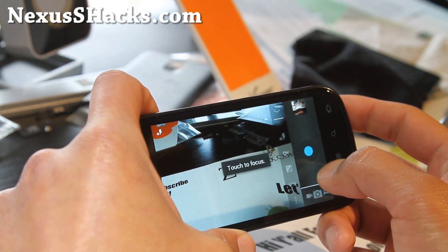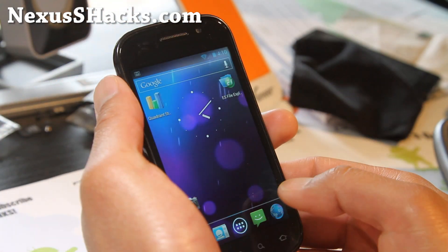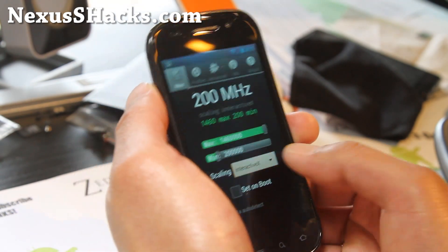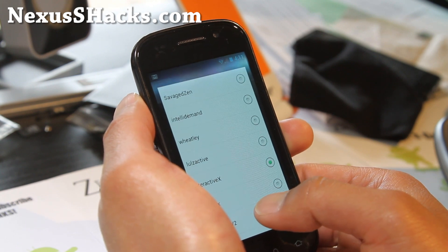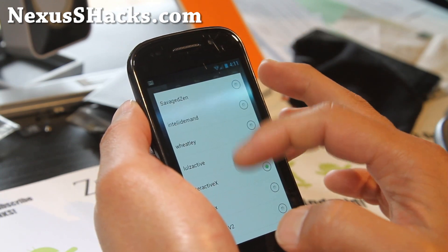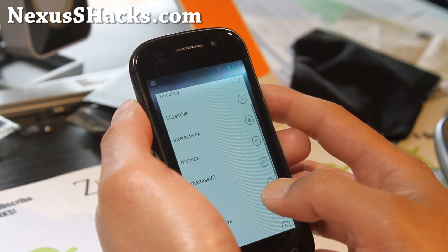Take some photos, test it out. I've got a Matrix Kernel on this one, overclocked to 1.46 GHz. My new favorite governor is back to InteractiveX — I don't know why LOL's active, I was liking it, but I just feel like InteractiveX. These are all good; anything above InteractiveX is pretty good. SmartSv2 is pretty good too.